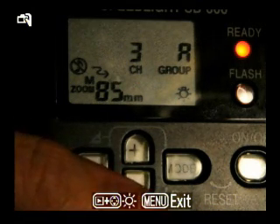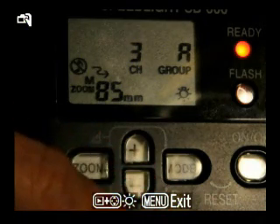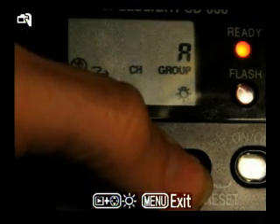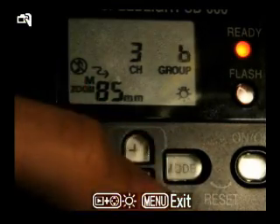Now you see the little zig-zag arrow in the middle left there — that means the flash is remote. We see that it's in Group A. Now I just set the SB-800 to Group A, so we're going to want to change that to Group B. Channel 3 is correct, and now it's in Group B.